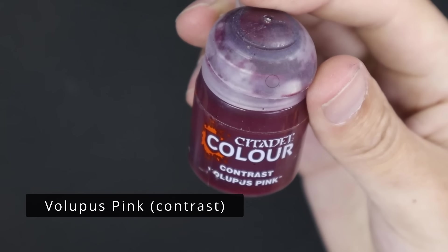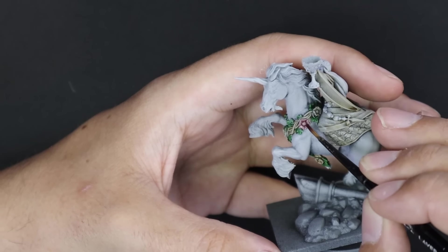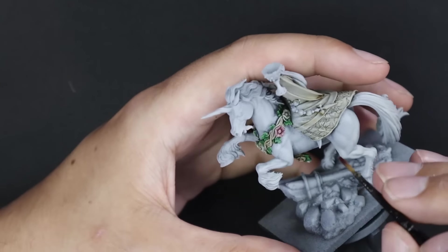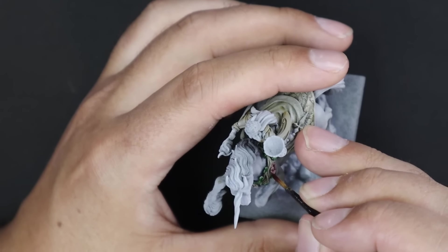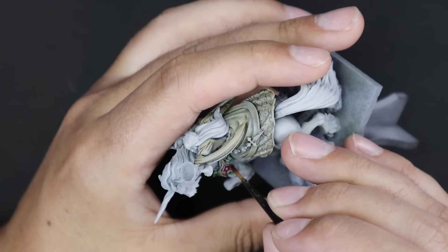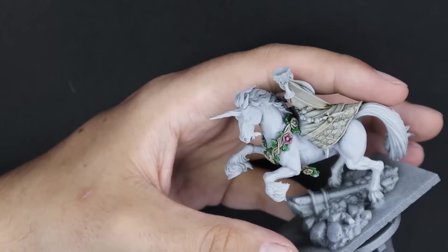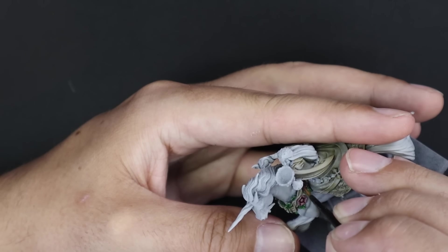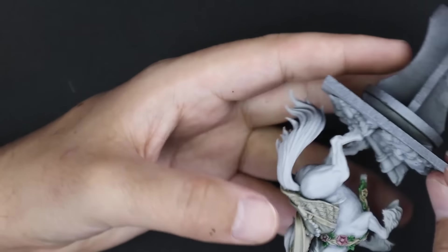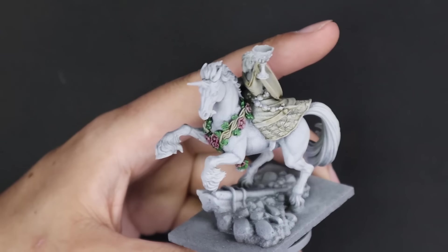Some Volubus Pink was then used for all of the flowers themselves - a nice pink design. Now if you look at the floral design on the bottom of her dress, that also becomes pink through the same Volubus Pink. I realized I hadn't done the bottom of the dress as I was layering through, so you will see that color just jump in a couple of stages. Now is the time if you're following along: Volubus Pink on those floral areas.